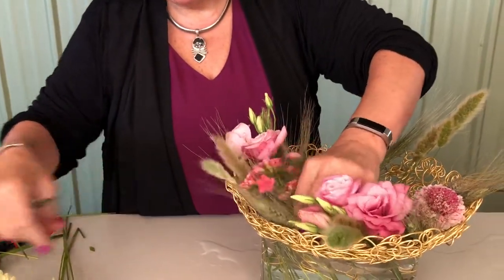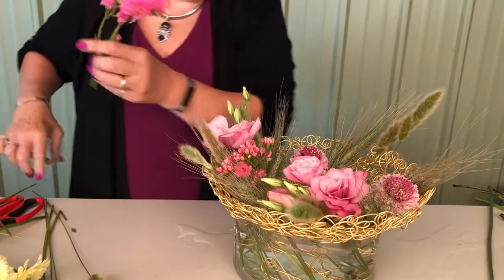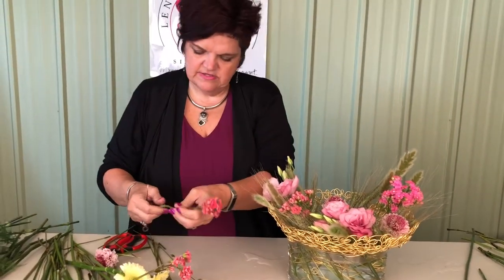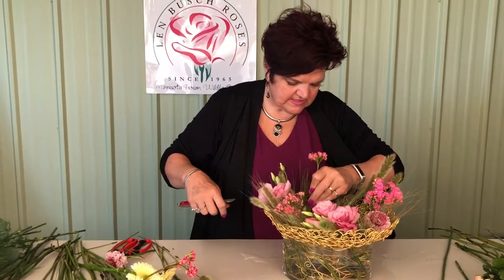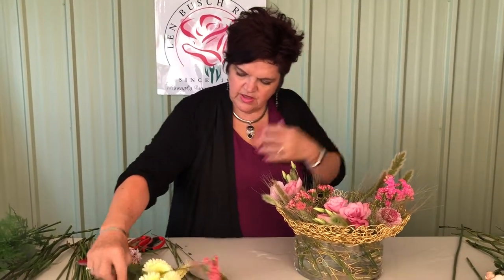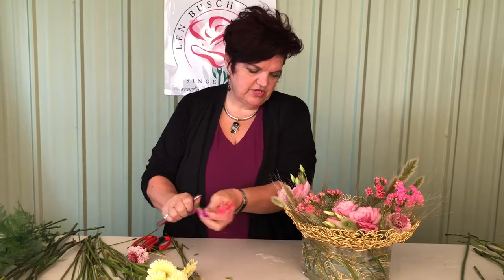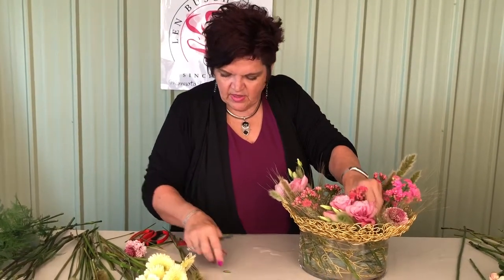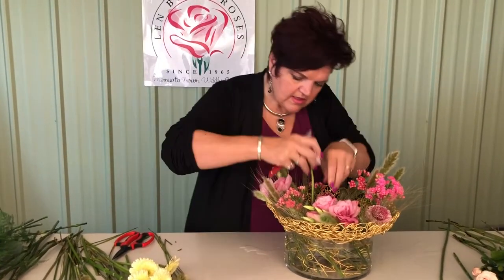I used some of those Clancho in an arrangement last weekend and it was a conversation piece — everybody was drawn into it saying 'what is that?' It's treated kind of like a tropical, so it stays out of your cooler, but it'll last four weeks potentially. We added it as a test crop last year and actually had some last about five weeks — but typically three to four weeks in regular grow conditions.